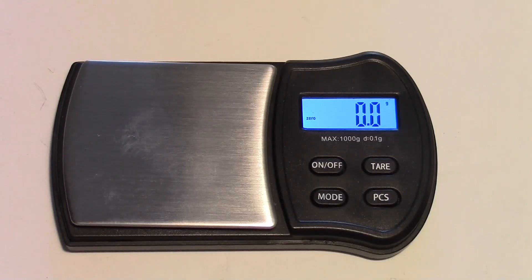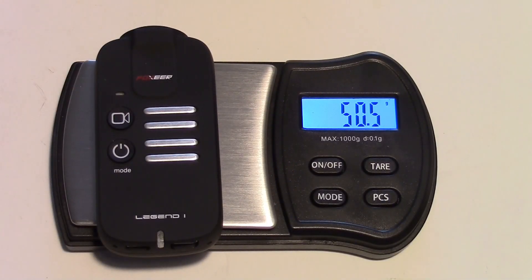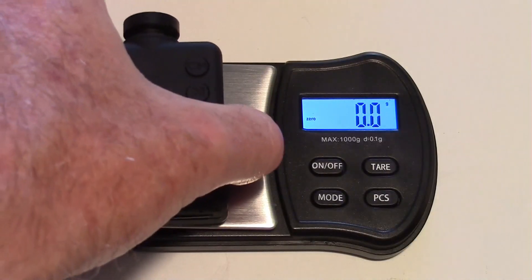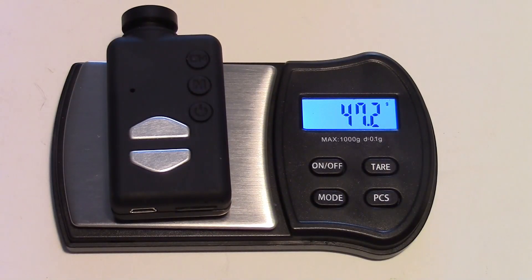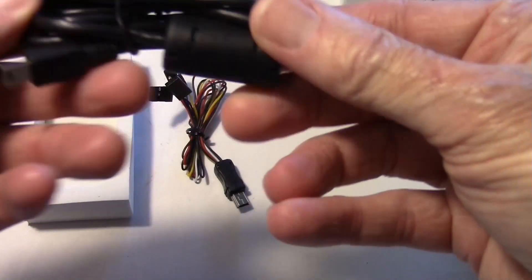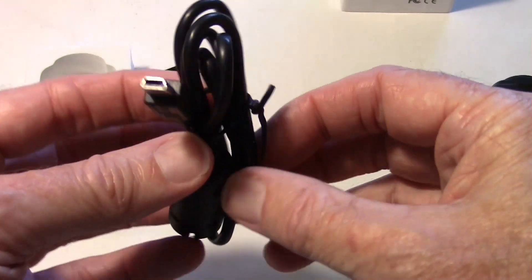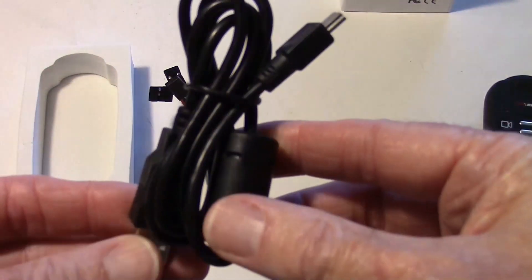Let's check the weight on the scales. The Legend 1 comes in at 15.5 grams. Now the Mobius: 47.2 grams. So not a lot of difference — maybe 3.3 grams. Also in the box we get a standard USB cable, and that is the mini type, not the micro, but the mini type — just like the Mobius.